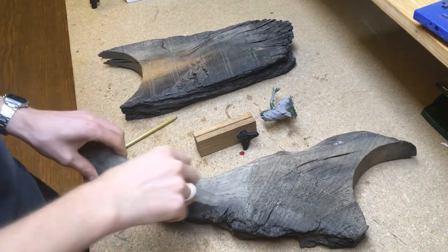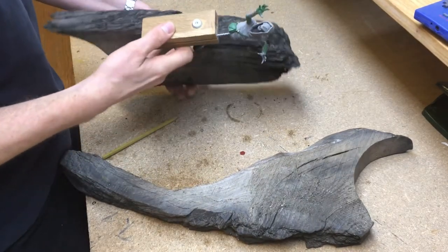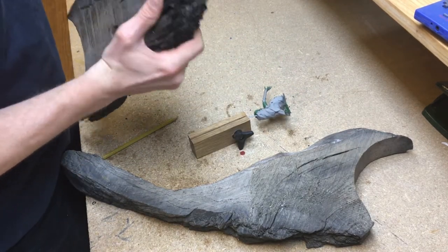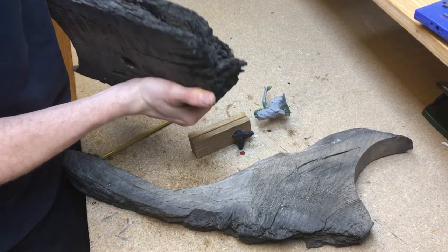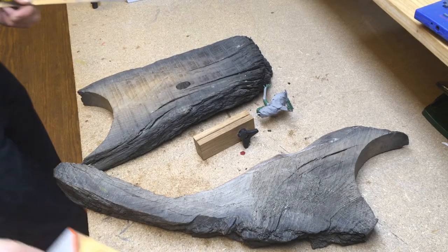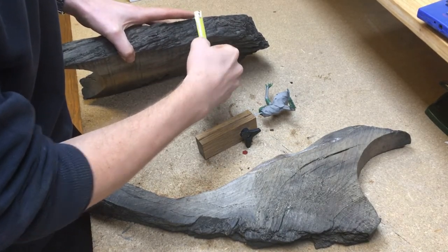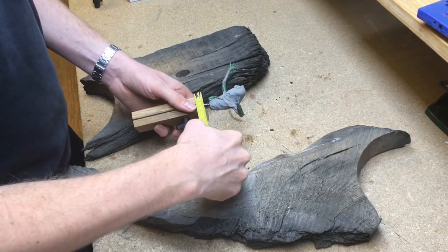With all the sculpting done I started working on the plinth. I thought it would be smart to do this before painting so I wouldn't have to worry about damaging the paint job. This black wood looks like it's burnt but it was actually buried for over 600 years. I've had these pieces for a few years and never knew what I could use them for — this ancient undead wizard seemed like the perfect fit for this medieval wood.